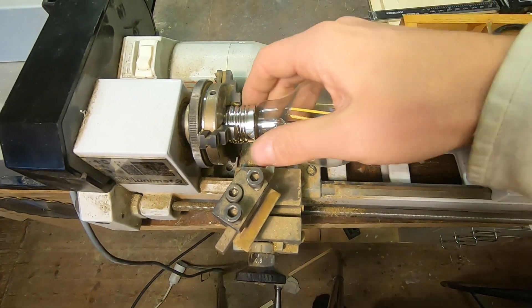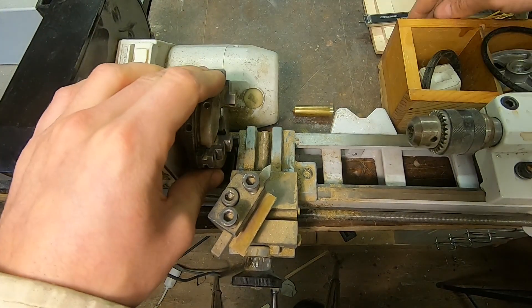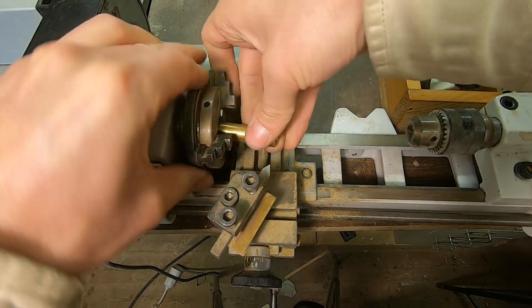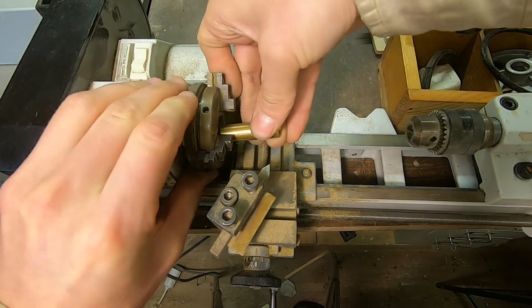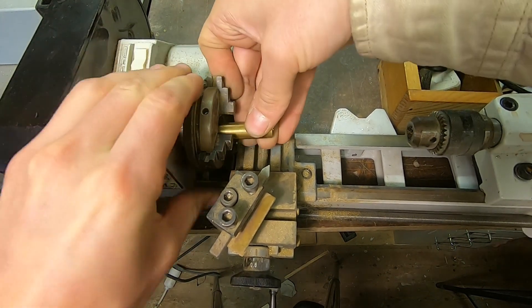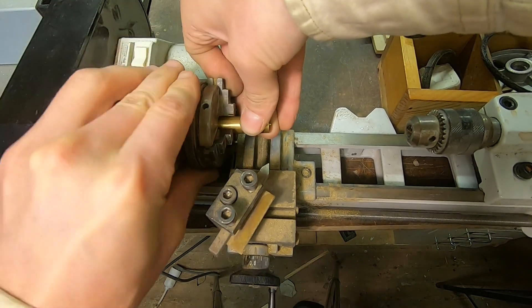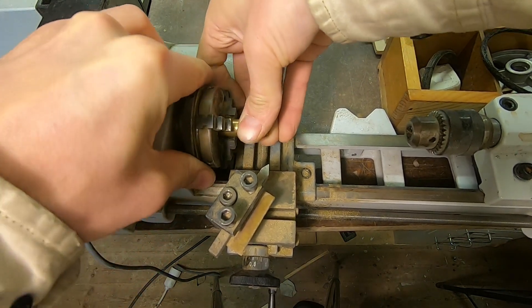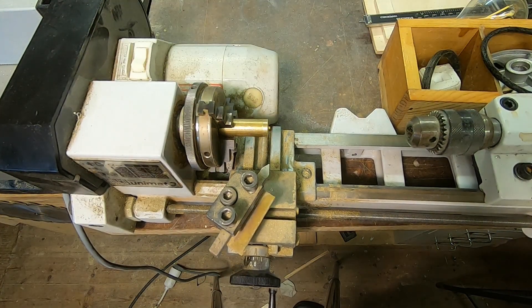Who put a lightbulb in the chuck again? Every time I go to use the lathe, someone has put a stupid clickbaity lightbulb in there — I can't do my lathe work! Perfect. All right.